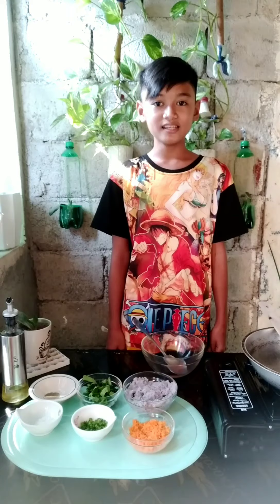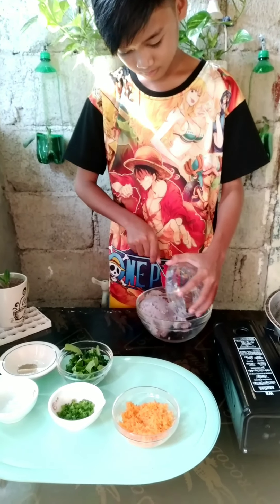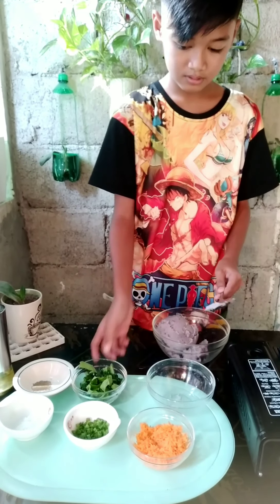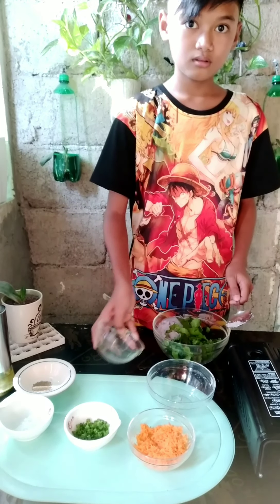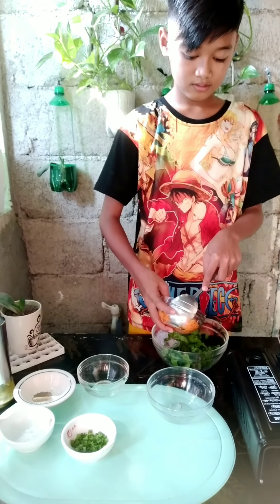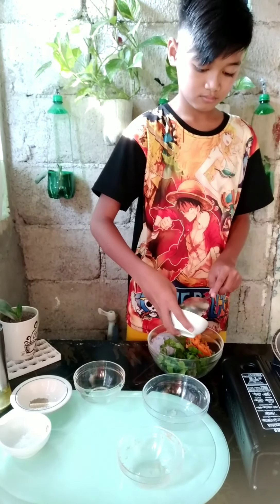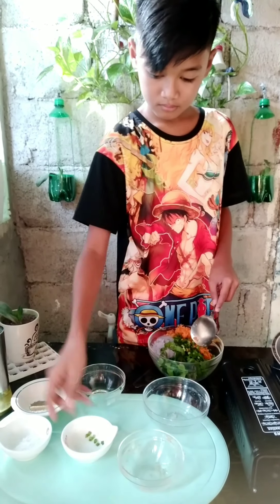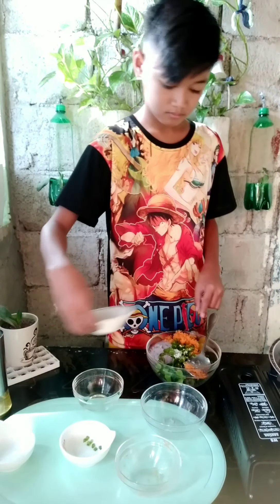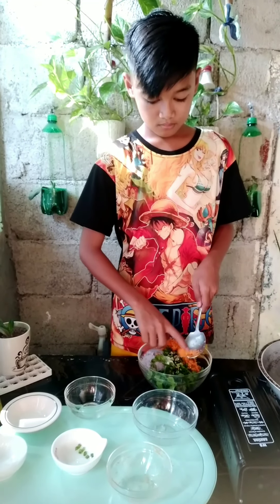Combine all the ingredients. The mixture is cooked. Let's go.